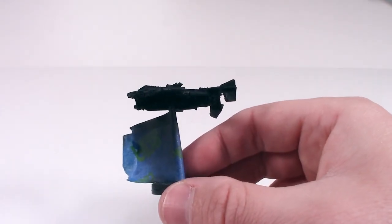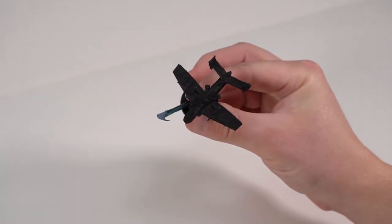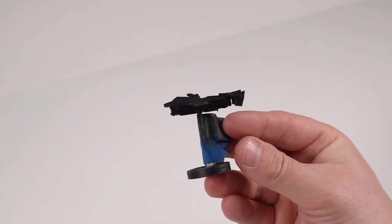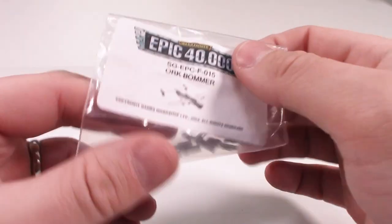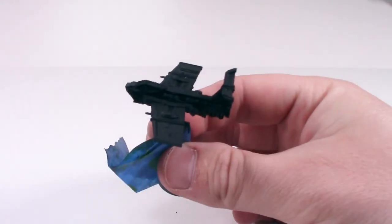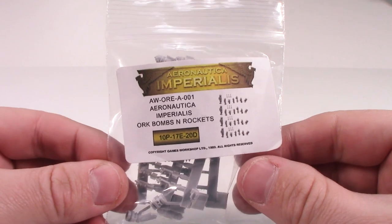I stupidly primed these models black, so they're going to end up being red most likely — I may redo them in grey, but we will see. Putting these models together, pretty much all of them, can be quite difficult and tricky at times. Due to their age, there are warping issues. Generally when you buy Forgeworld products, they do come with a useful first-time instruction guide for working with resin. The most important thing to say is: wear a mask if you're filing or sanding, and wet the model if you're doing any work that might generate resin particulates.